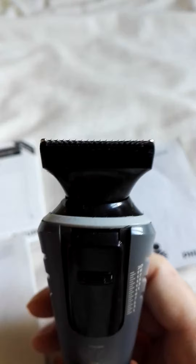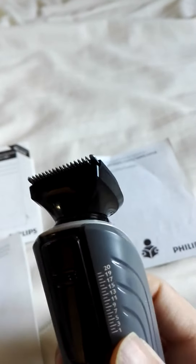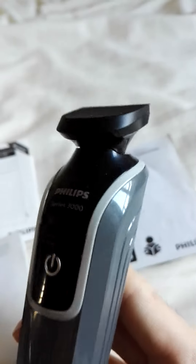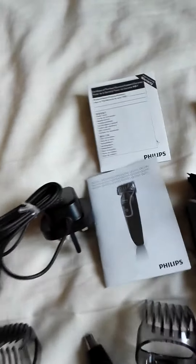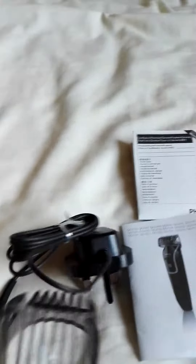It's very nice because it's got a skin safety feature, so it's really smooth when you use it. You can also wash this because it's waterproof, as long as it's not plugged into the charger.